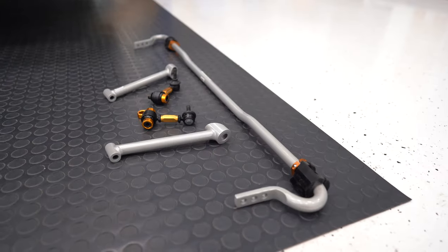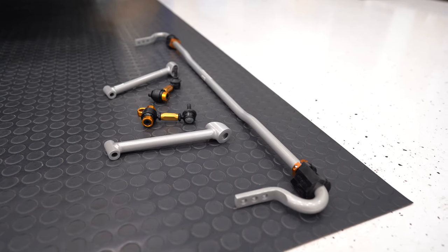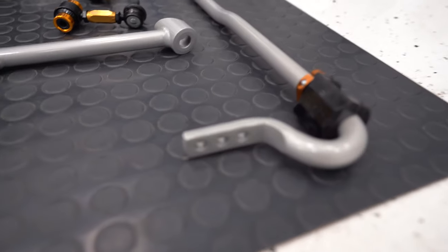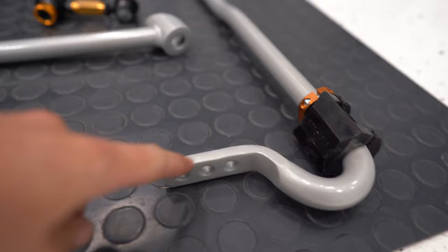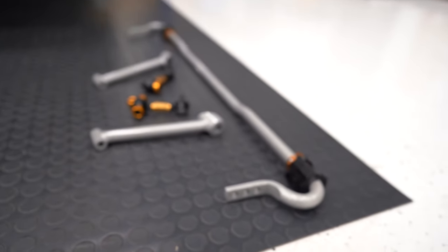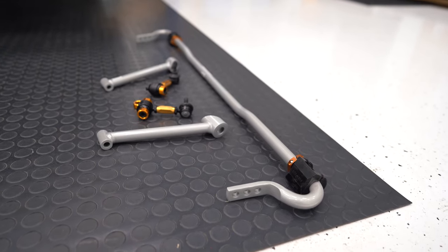One reason I went with the white line sway bar is that I really like all their suspension bits, but also because this is three-way adjustable. I'm going to start out in the middle setting, which is a good balance between stiff and soft. If it needs adjusting, I can go softer or put it on the stiffer notch. We'll start in the middle, see how it feels on track, and adjust from there.